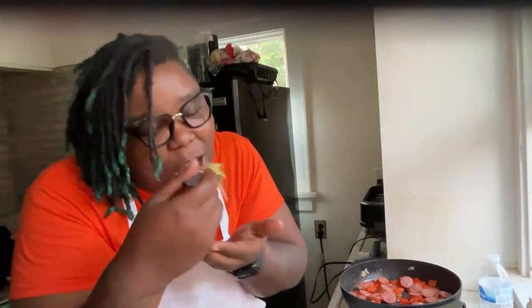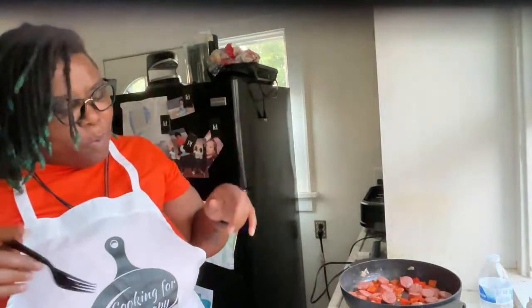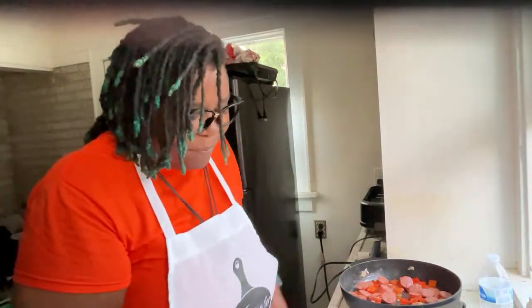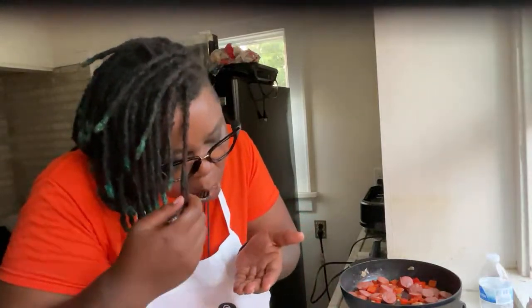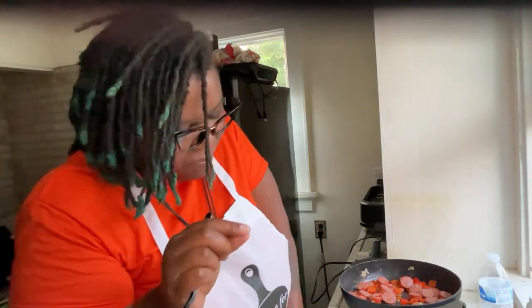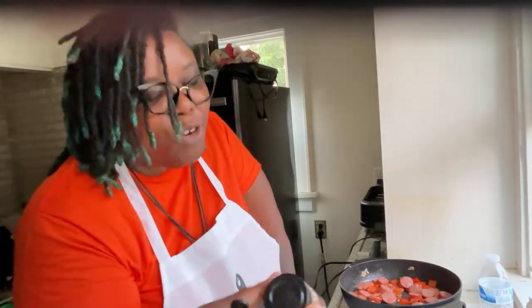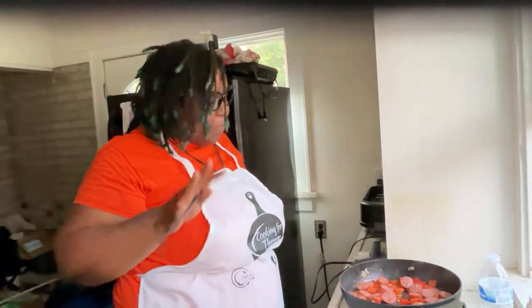Let's see what it's hitting for. Ooh... mmm! It's got a little sweetness — just a little — but I rubbed it with extra virgin olive oil and put some roasted garlic herb on there. So it's not too sweet, but it's good.